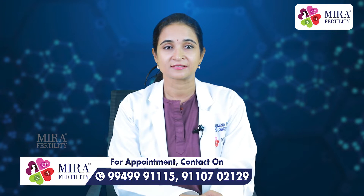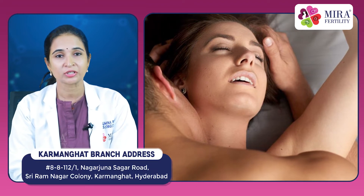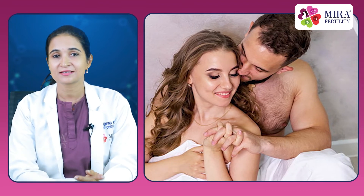Hello everyone, this is Dr. Sumina bringing you greetings. If you have been trying unprotected intercourse for the last one year and still not managed to achieve pregnancy, it is important to go to a doctor and get yourself checked as a couple.